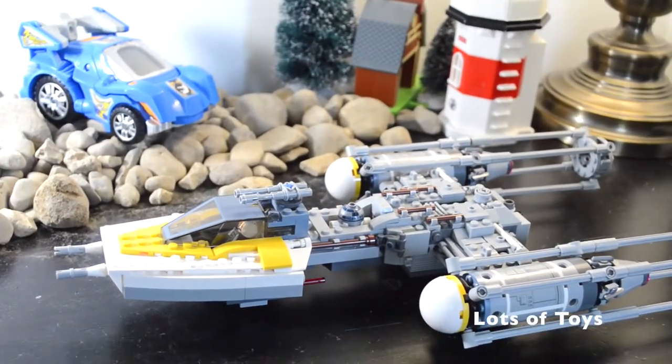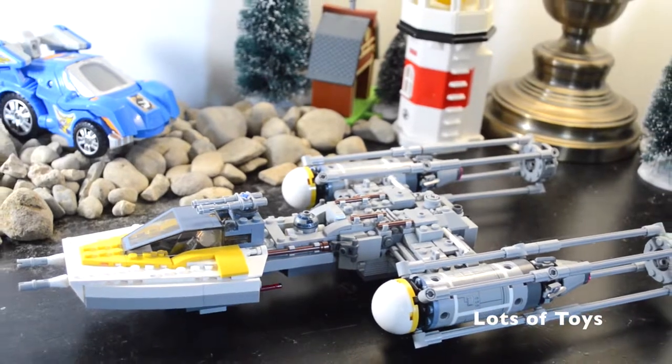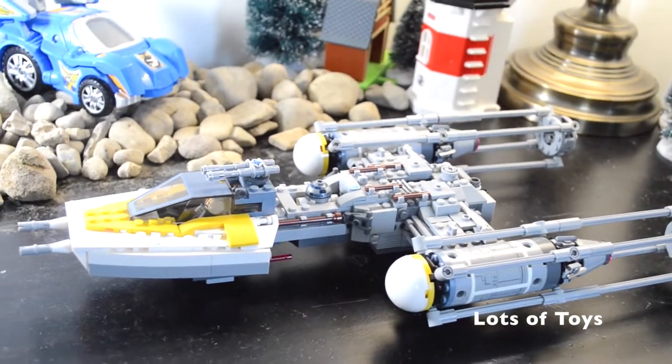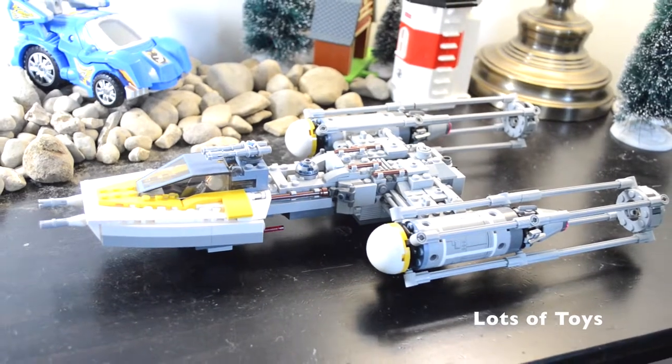Hey guys, it's Lego Empire Adventures. I'm back with some more Lego Star Wars Rebellion Fighters. Today I'm going to be showing you the Lego Star Wars Y-Wing.